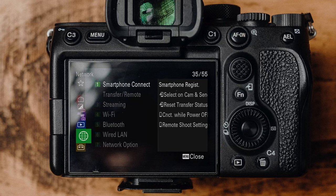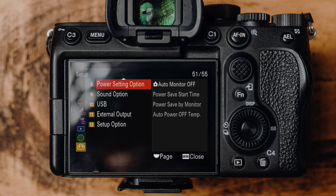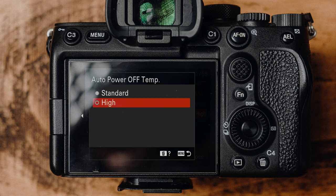Press the menu button and go to the setup section of the menu. Go to number eight, power setting option, which is actually page 51 of 55 — don't you just love Sony menus? We want to change the auto power off temperature to high. This will change the threshold when this camera thinks it's overheating, the actual temperature threshold, much higher than what it normally is.